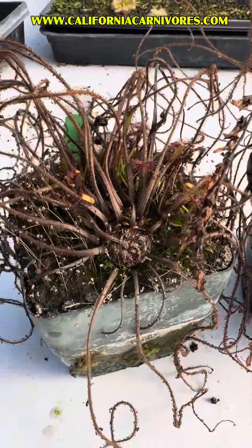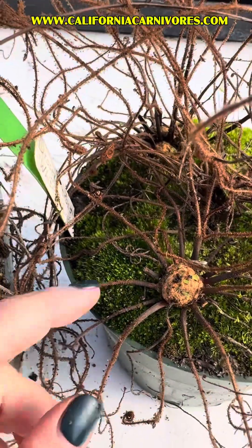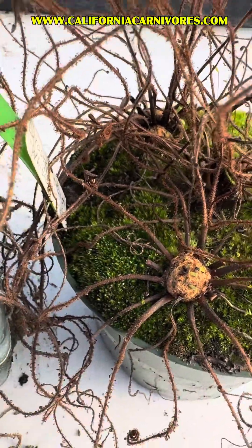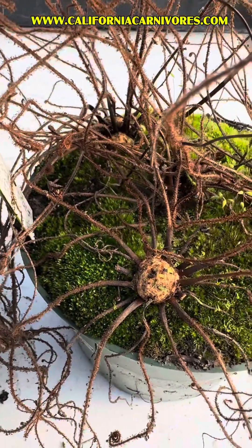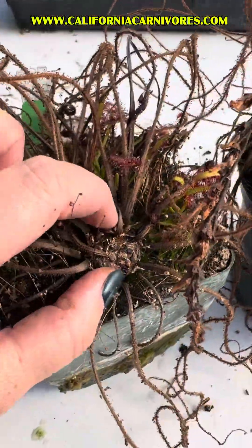These guys will die back to these hibernacula, and this is such a good illustration. Often these are really small and buried in the soil and hard to see, so people freak out and think that their plant is dead. But this little button in the soil is really the beating heart of the plant. Look at how big this one is — it's just ridiculous.